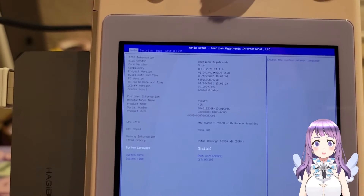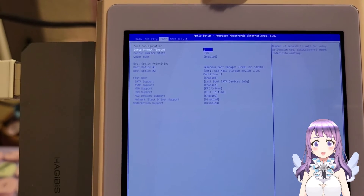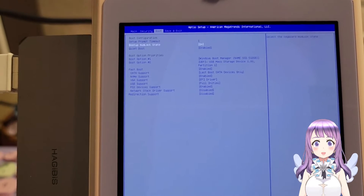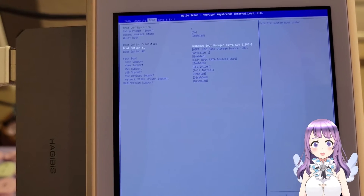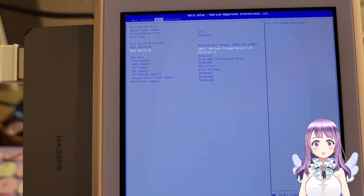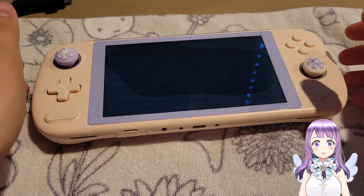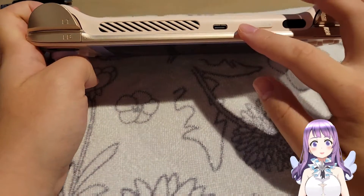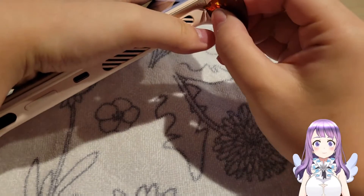Now I've shown you some footage of me trying to use the first method, which is to backup the Windows from the INL Air. Since it doesn't work, I'm not going to show you the whole thing, but I just want to give you the idea that you can do it this way, but it just didn't work for me. Last reminder: if you replace the SSD, it will make the warranty invalid, so do it at your own risk. And let's open the device.